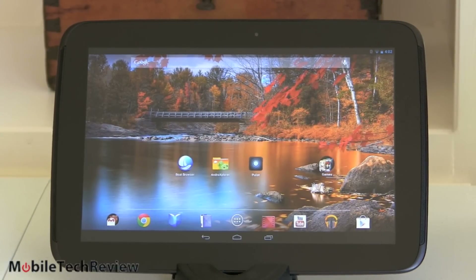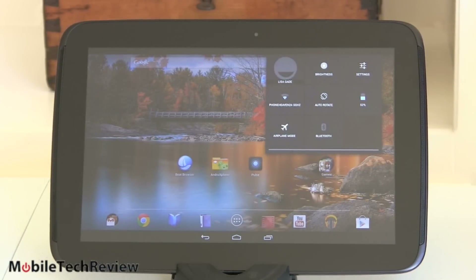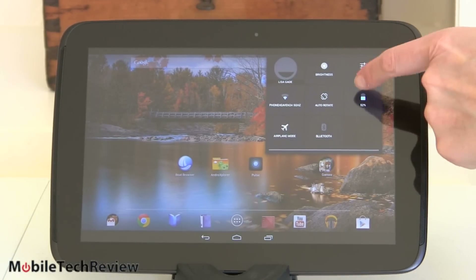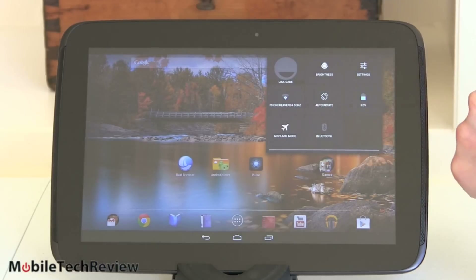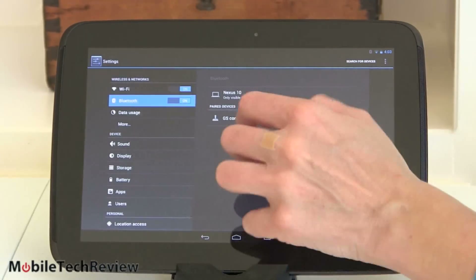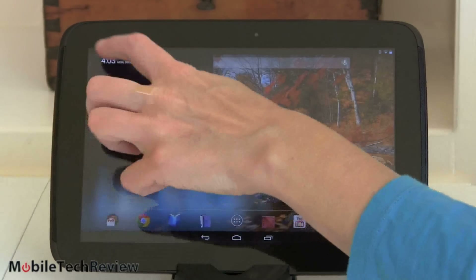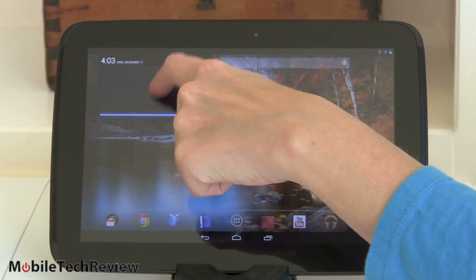The Boat Browser is free on the Google Play Store, and then you have to side-load Adobe Flash. Turn on Allow Installation of Non-Market Apps under Settings, then go to Adobe's website and search for Adobe Flash Player 11.1 for Android — they still have it up there. Since we're running the latest Android OS, we have the nice swipe-down panel giving you quick controls for brightness, settings, wireless, rotation, battery status, and Bluetooth on and off.